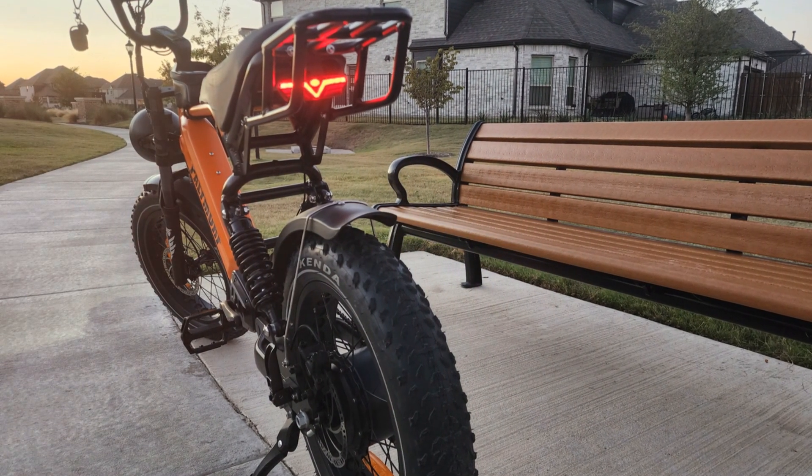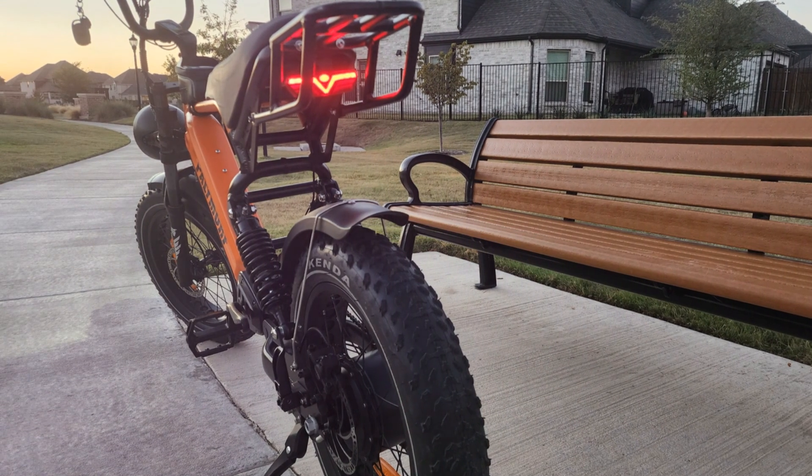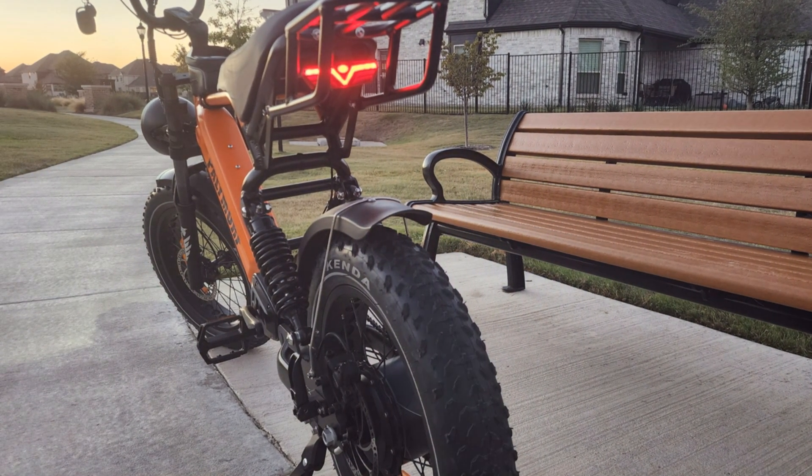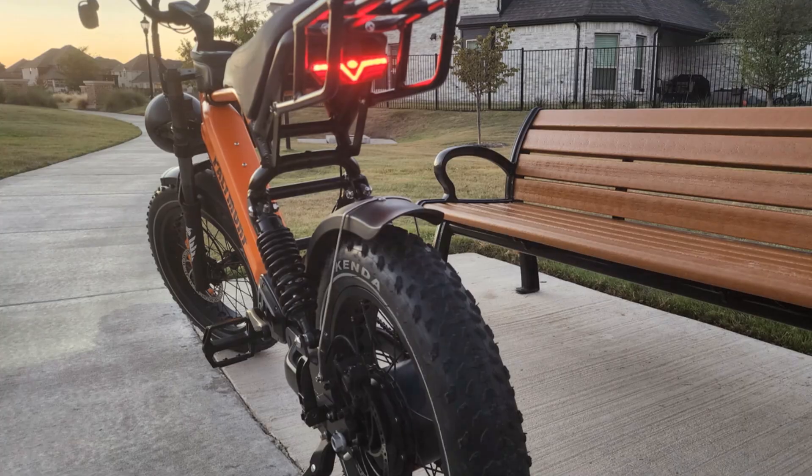Modern e-bikes come equipped with high-performance braking systems, ensuring smooth and safe stops even at higher speeds, providing you with confidence and reliability on every ride.